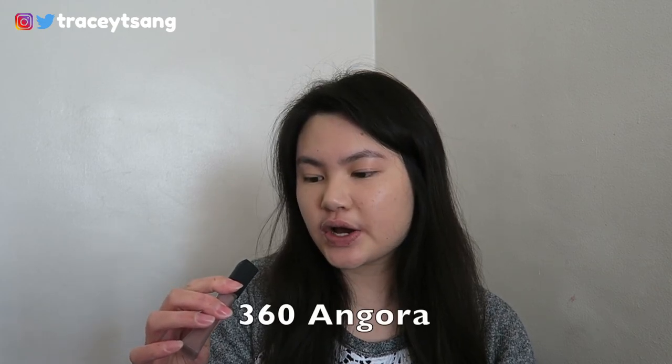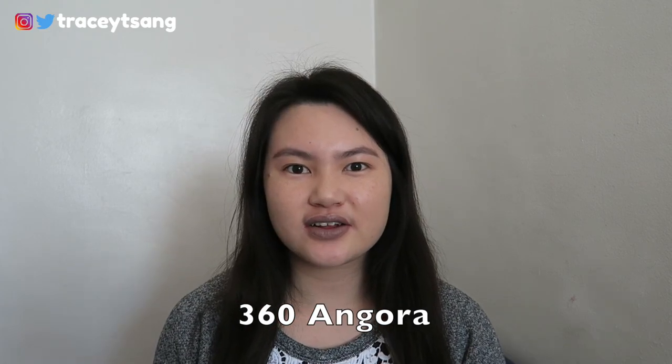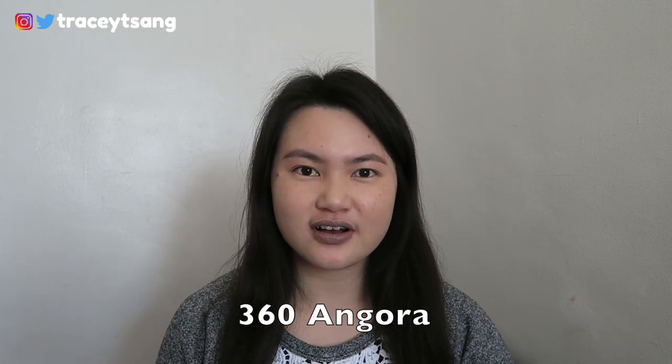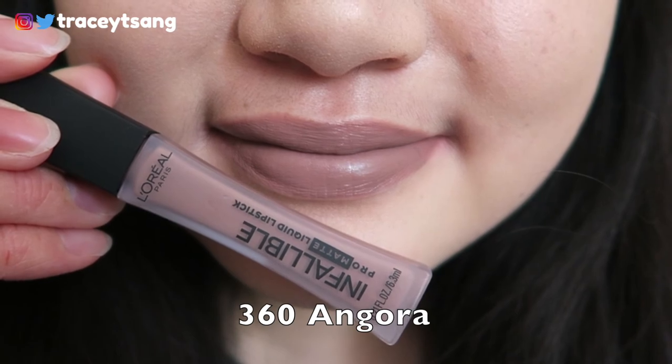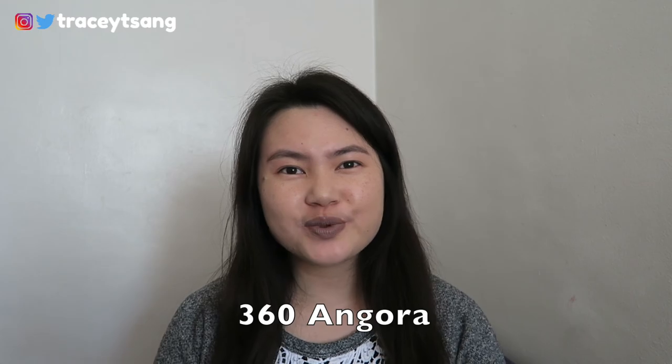The first color I have here is 360 Angora. What do you guys think of this color? I definitely do not like this color at all — it kind of washes me out and makes me look like I'm not feeling well or a little bit sick.